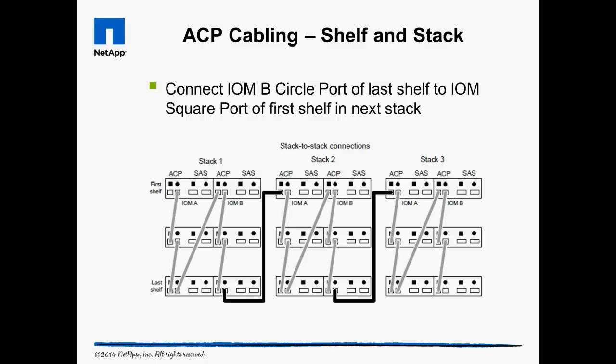We see two things in this diagram. The light gray dotted line shows how the A modules are stitched together with the B modules. The focus of the diagram is the bold line showing how the circle port of the B module of the last shelf in stack 1 connects to the square port of the A module in the first shelf of stack 2, and then repeats to connect stack 2 with stack 3. As more shelf stacks are added, we should continue to stretch this daisy chain of connections.